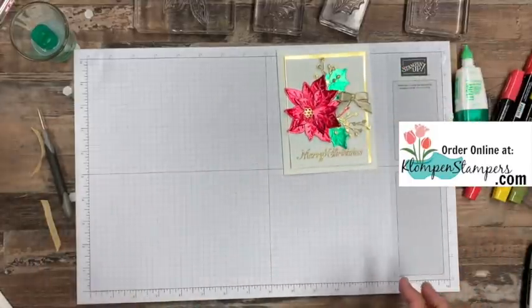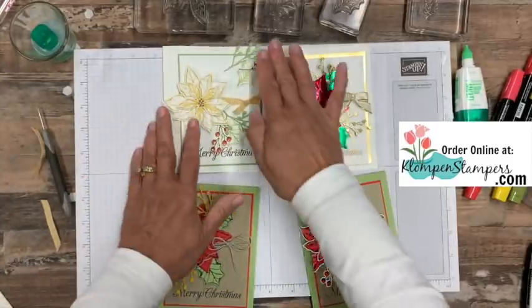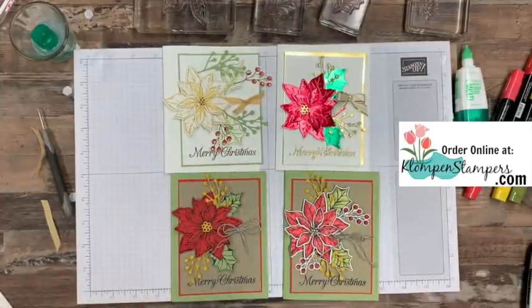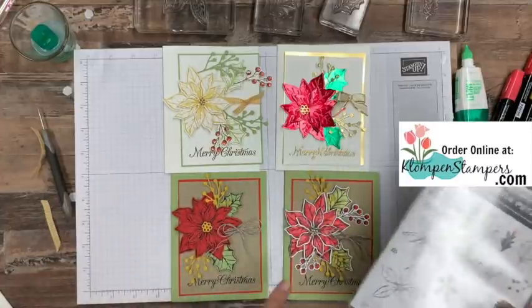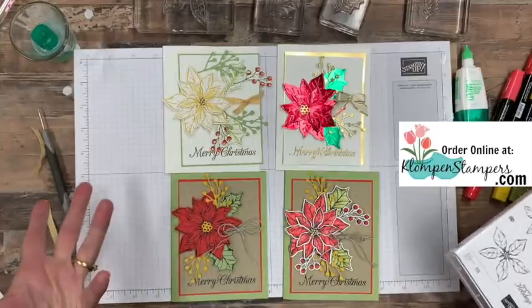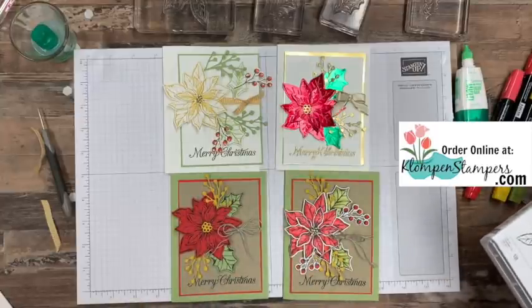I'll finish putting this together off camera and pictures will be on that blog post. I hope you enjoyed this video showing all the different ways that you can use the poinsettia stamps with the die — you can stamp and color, stamp on colored cardstock, stamp and cut out, or just use embossing on foil.